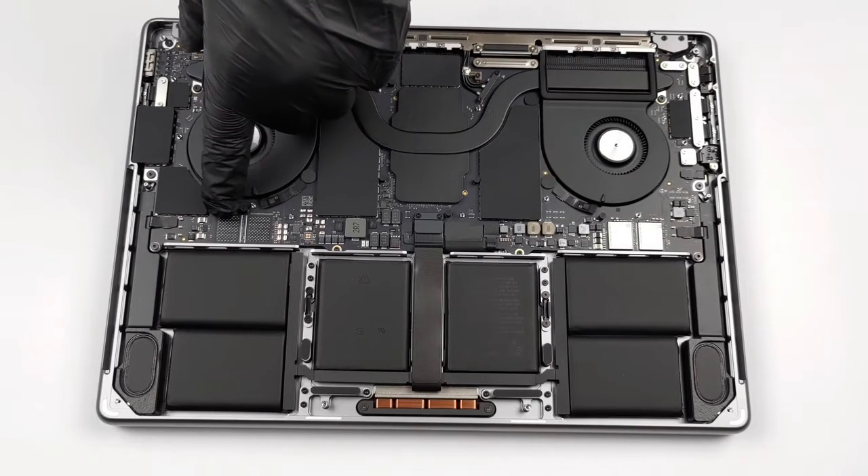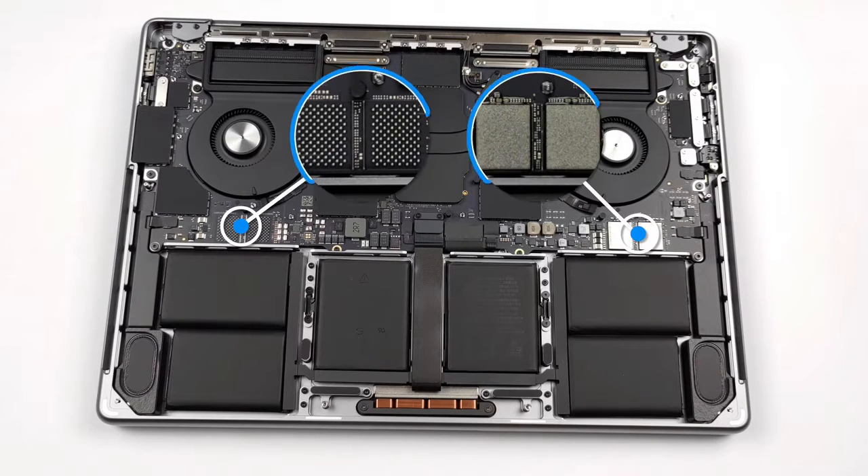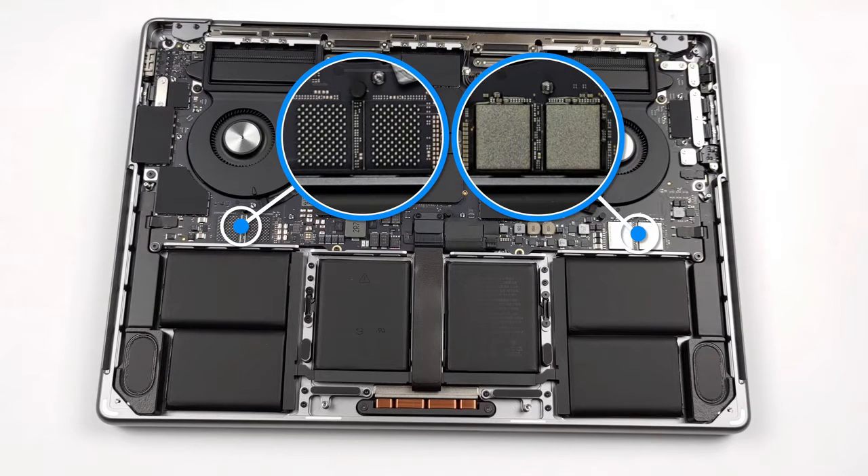Unfortunately, the laptop doesn't offer any upgrade options — well, not if you're good with the soldering iron. You can take a look at our teardown video to see how to open the device.